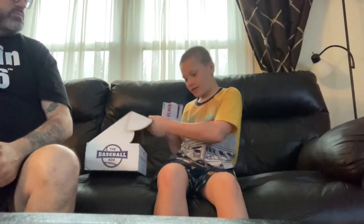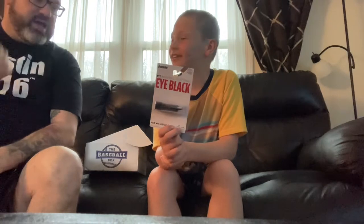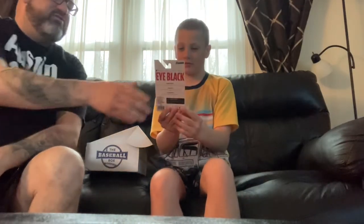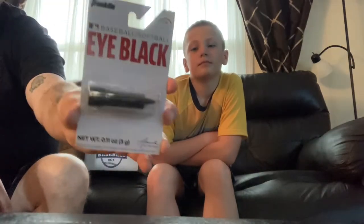Next, we got some eye black. We love that — we have like five of them already. A new eye black, just pure black. Kyler always does the eye black. We like Fernando Tatis Jr., and he does his crosses and all that. This is actually the brand we use, so that's nice. We'll get that going.